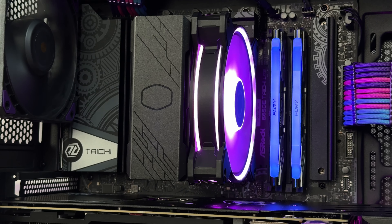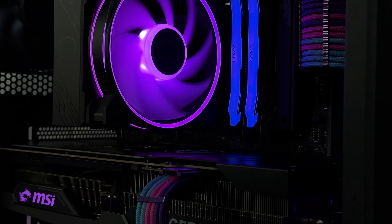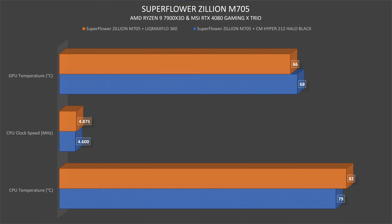Now comparing with an extreme 360 AIO: in AIDA64, the Hyper 212 Halo Black kept the CPU at 79°C, which isn't bad given the 7900 X3D's thermals. The average clock speed over 30 minutes was 4600 MHz. With the 360 AIO, the CPU hit 82°C but the clock speed went up to 4875 MHz. I already mentioned that in another video, but I want to give a clear idea here specifically.